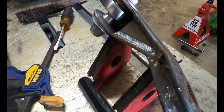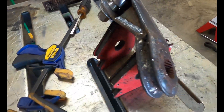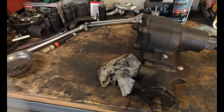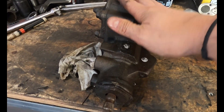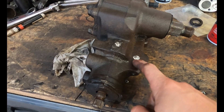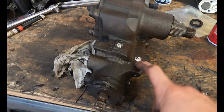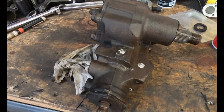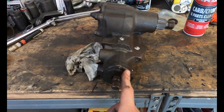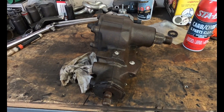With the custom pitman arm all done, welded up, and fabricated, it's time to get into the steering box. I've got two white dots marked on it — that is where we want to drill and tap for our NPT ports for the hydraulic assist. But first we want to go ahead and disassemble the box itself.